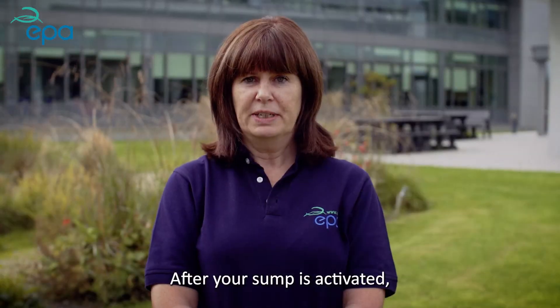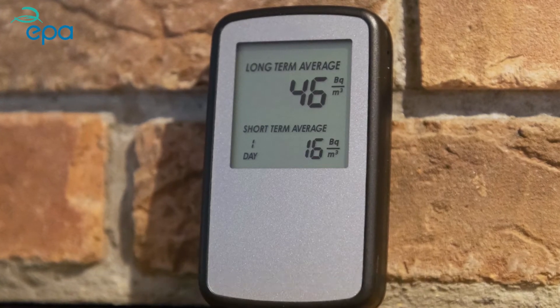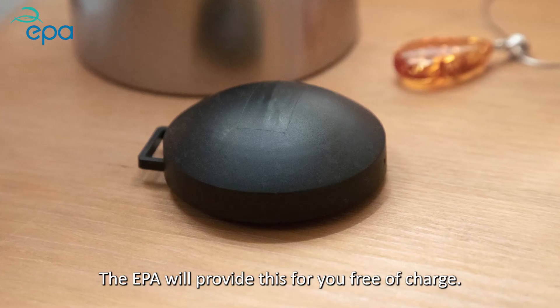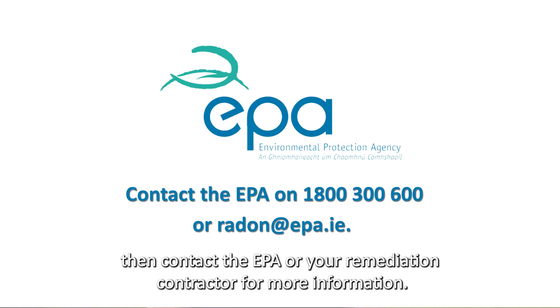After your sump is activated, you should retest your home to ensure the radon has been reduced sufficiently. You can quickly check this with a digital monitor, but you should follow up with a 3-month test. The EPA will provide this for you free of charge. If your results are above 200 becquerels per metre cubed, then contact the EPA or your remediation contractor for more information.